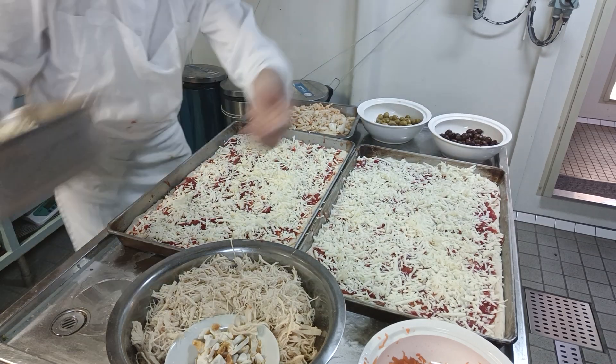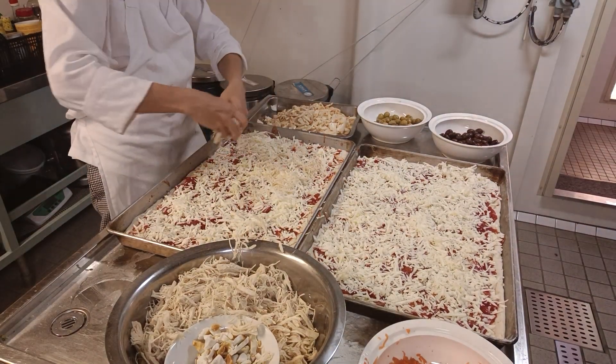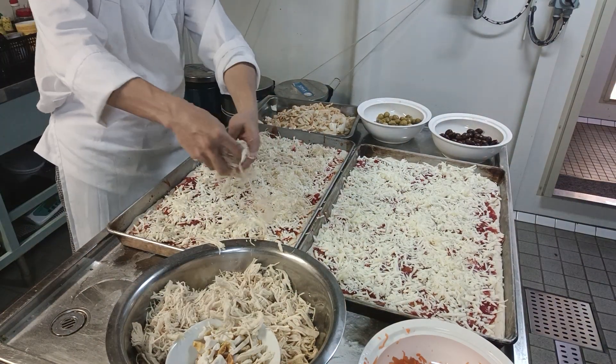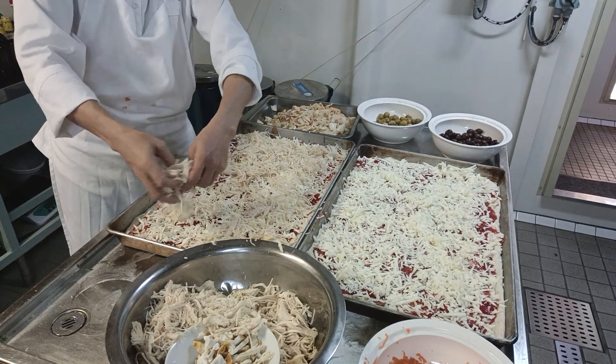Next — chicken. This is the original, freshly made chicken breast. Keep on watching and keep on learning.